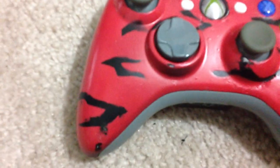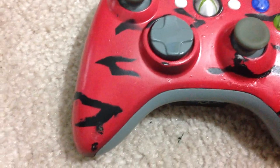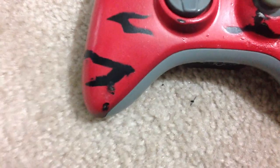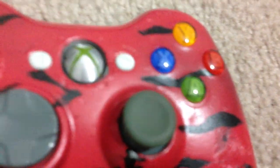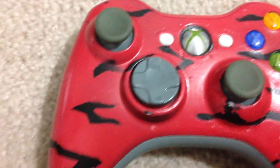My original plan was black with red stripes, but then I kind of screwed up on the paint — doing the black before the red — and ended up doing red with black stripes. Even though I think this looks cooler anyway, as you can see it looks pretty cool.